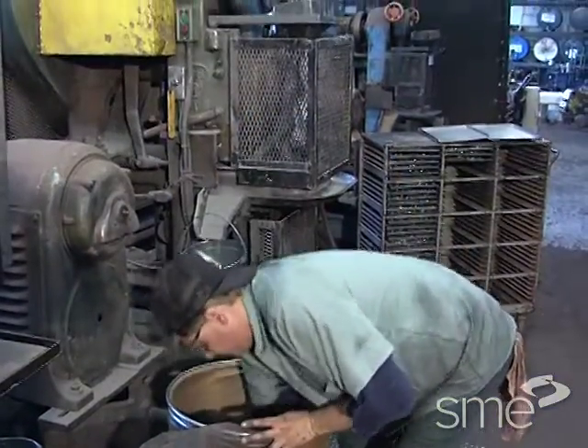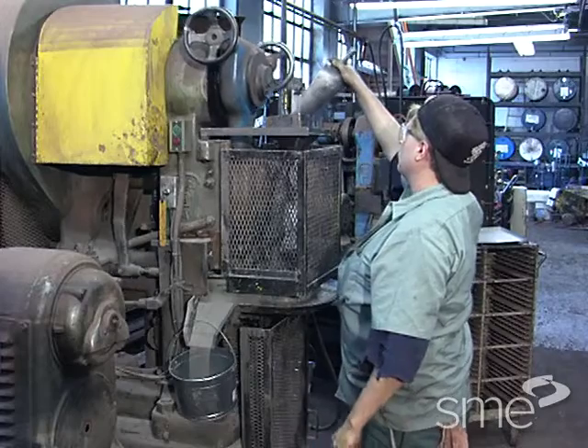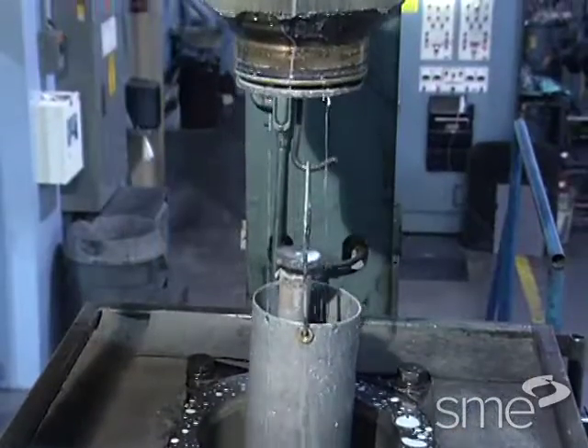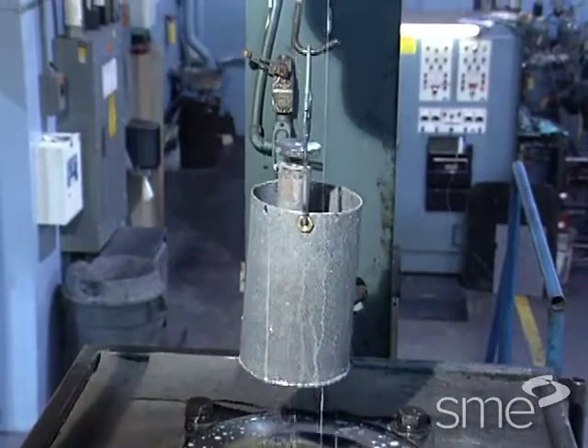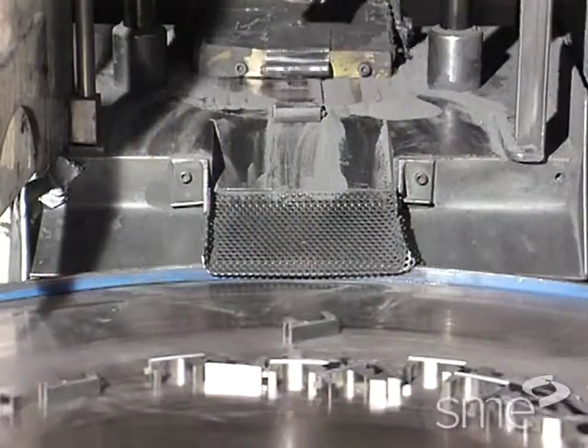In either case, additives such as binders and lubricants are usually added. The powder is then consolidated in molds or dies, shaping and densifying it into a compact of the desired part.